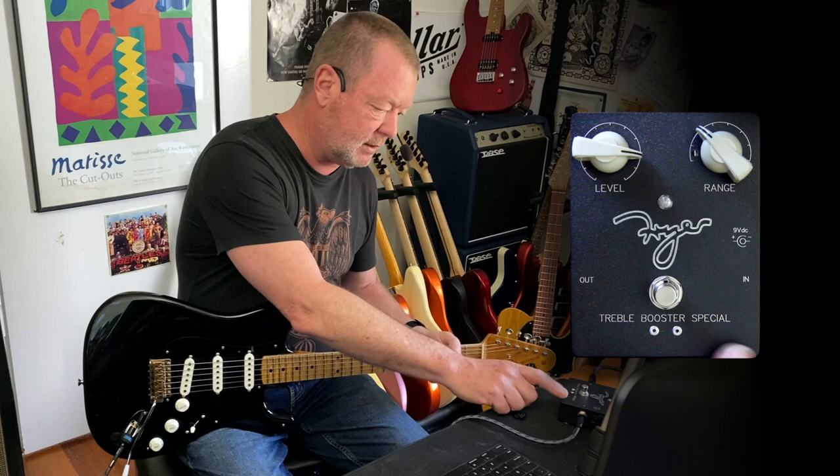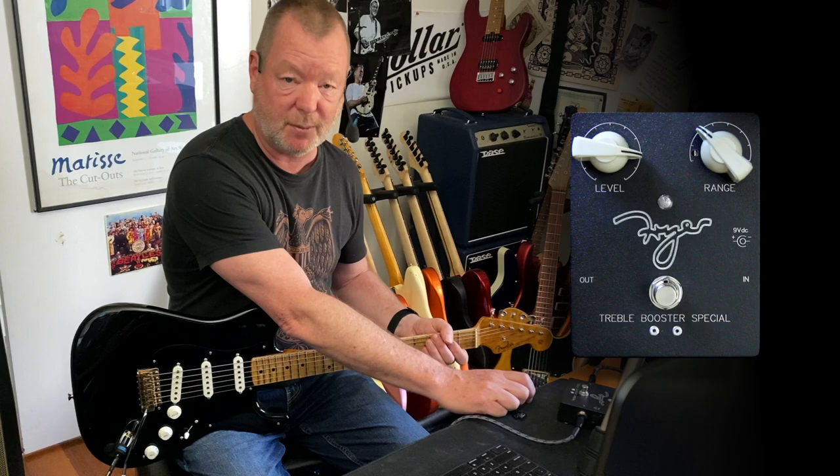And this is the Treble Booster Special, built by an old buddy, Greg Fryer, in Sydney, whom I haven't spoken to for years. So that's a bit of a shout-out to Greg, and I thought you might like to hear it, because it's fun.